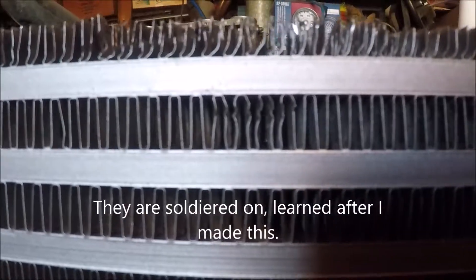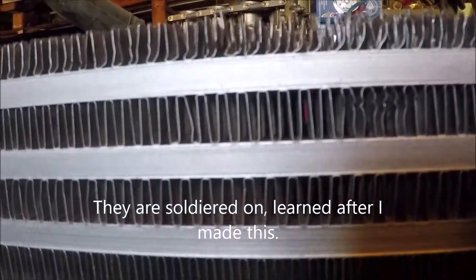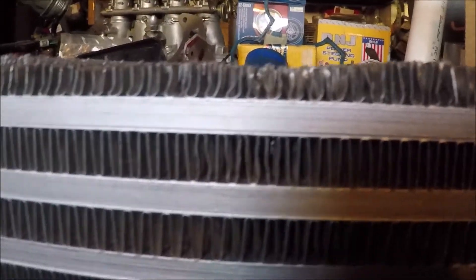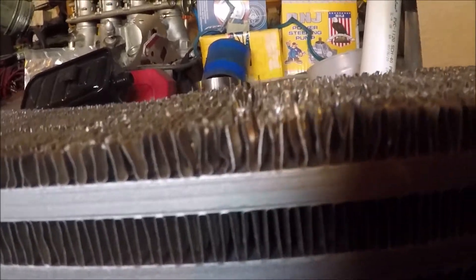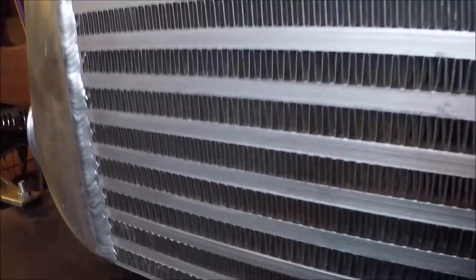As I went on messing with it I got better and better, and I got my fins straight. These fins are somehow welded or glued to the core bar — I'm not entirely sure which. The top ones aren't going to be welded back, but at least I'll have the plate on top to protect them, and I'll have a proper bar-and-plate intercooler.